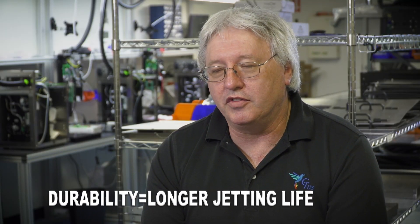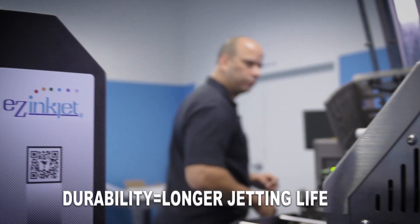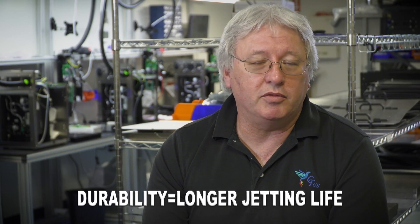Anyone that runs the card industry, you can't make money by being down. They can't be down. When they're down, the customer loses money.